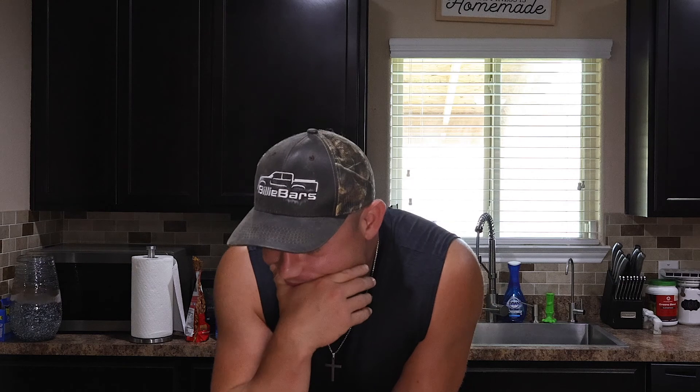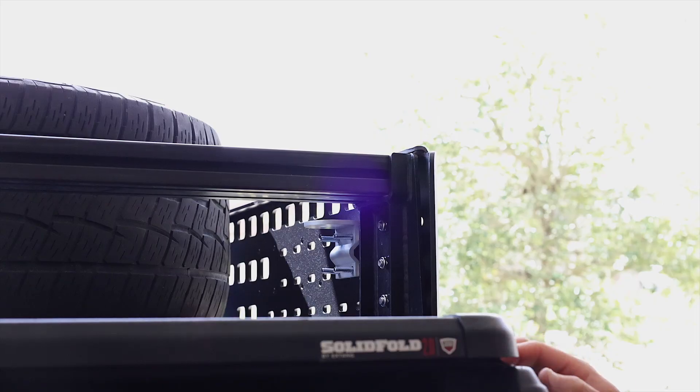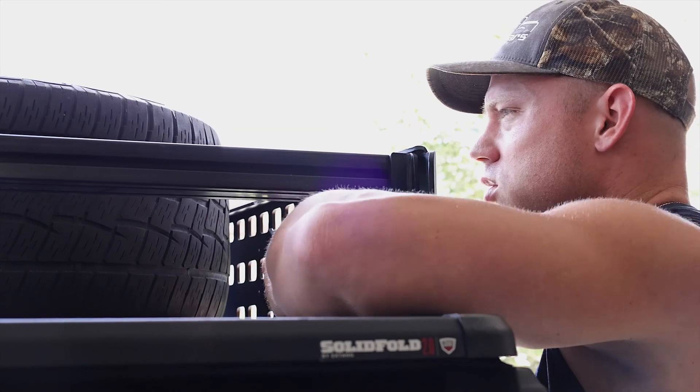I've got a fan going — there's nothing I can do about it. This is what happens when I go a month without posting a video; I don't get as comfortable on camera. Without further ado, let's go install this bad boy.